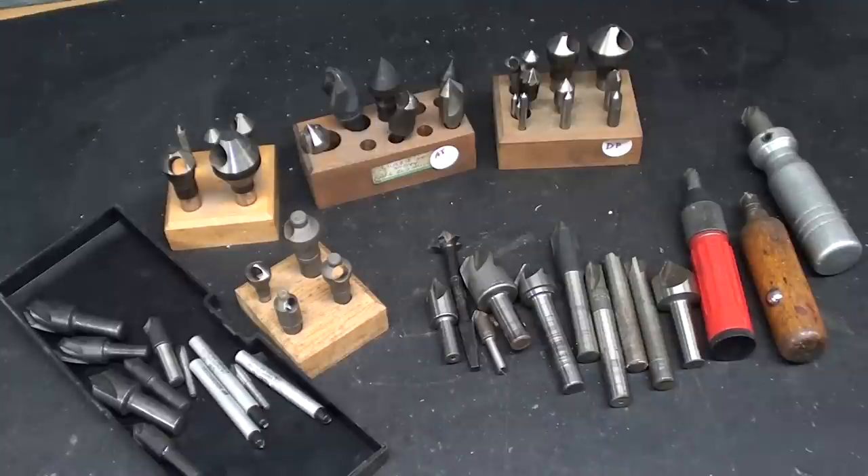Howdy again, this is Mr. Pete, your interweb shop teacher, and this is short subject number 34, entitled Countersinks Explained.